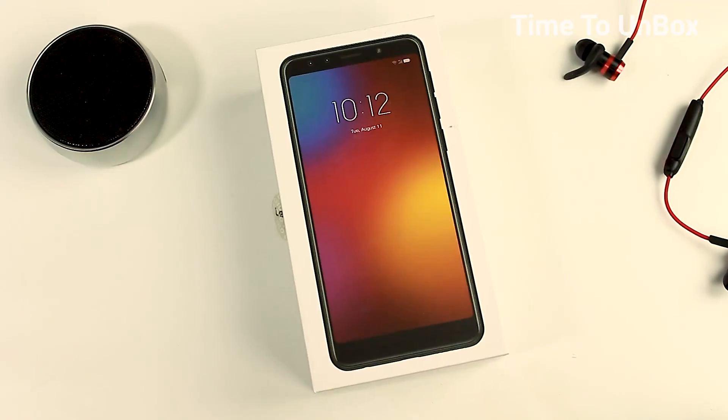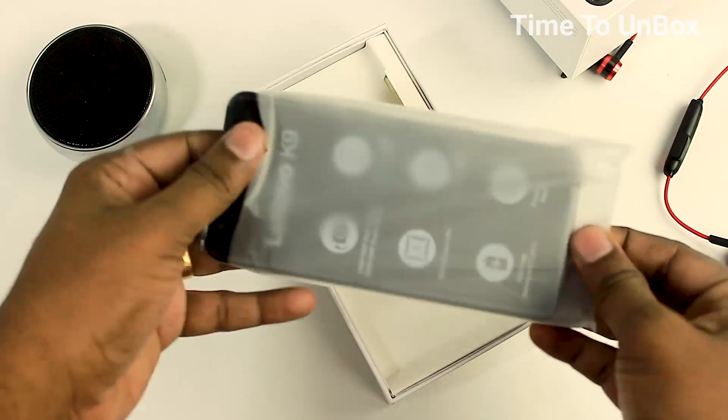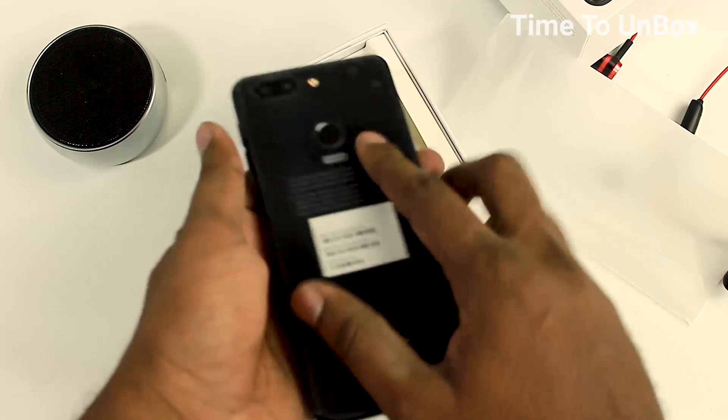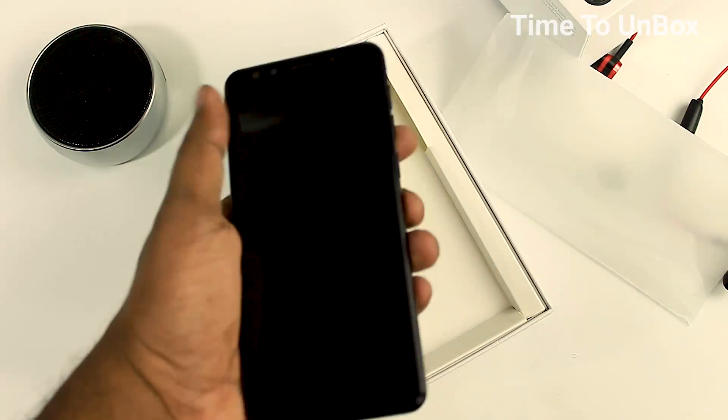First, we are having the mobile in the black variant. Let's peel up the stickers. This black variant is really impressive — the front and back of the device is covered with 2.5D glass. It's pretty good.